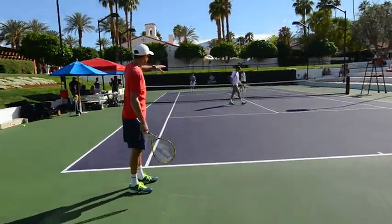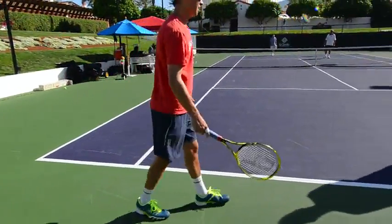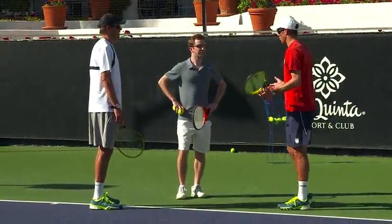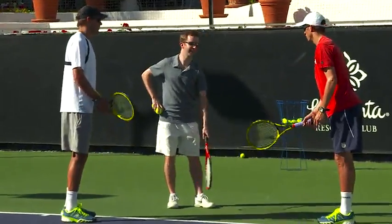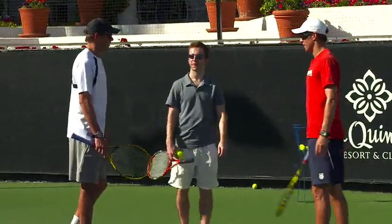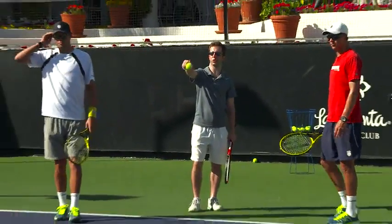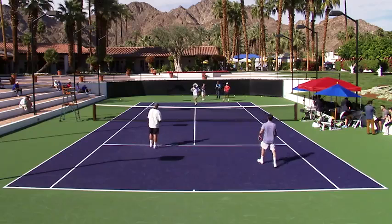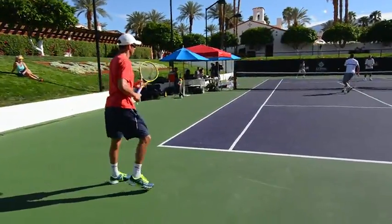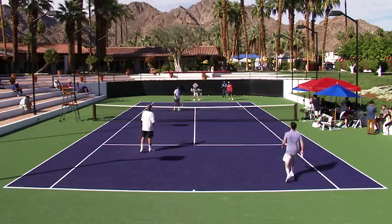Sometimes I'll even bait the net guy — hit it a shade to the middle, almost at him, just wanting him to reach out and hit a weak volley. If he doesn't get it, he's moving all the way to the middle, leaving the ground stroke guy open and we're in a great position. A lot of guys who really can't volley — you're baiting him to stick out the racket. You're not hitting right at him; you're hitting it just the right length. It's like dangling yarn for a cat, especially if they don't know the pinch play. When he sees it go to the weakest shot in the middle of the court, that's when you can really go aggressively to the middle.